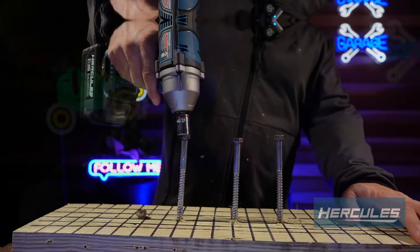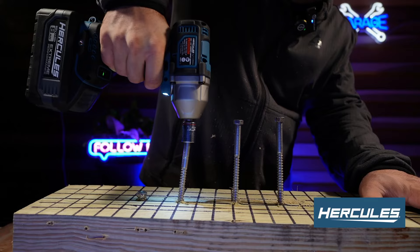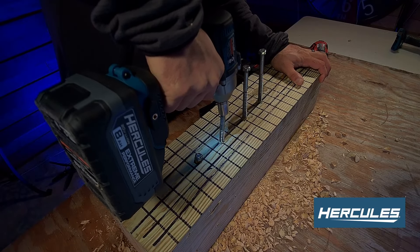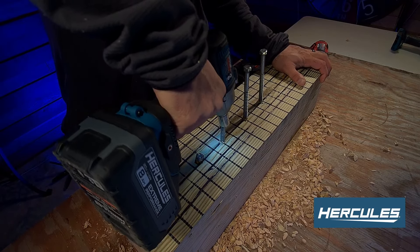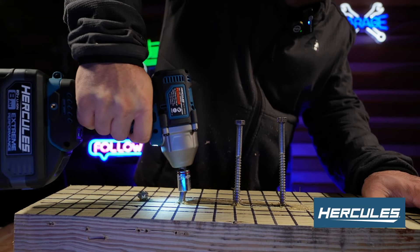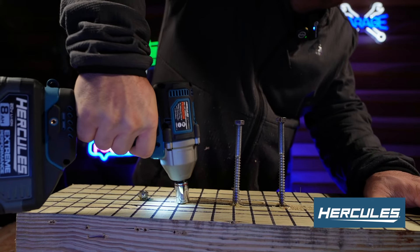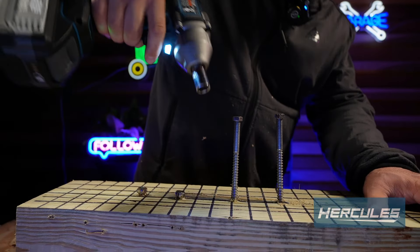Let's get moving on it. With the 8 amp hour battery installed, I'd say it probably took about a quarter of the time compared to the smaller battery.